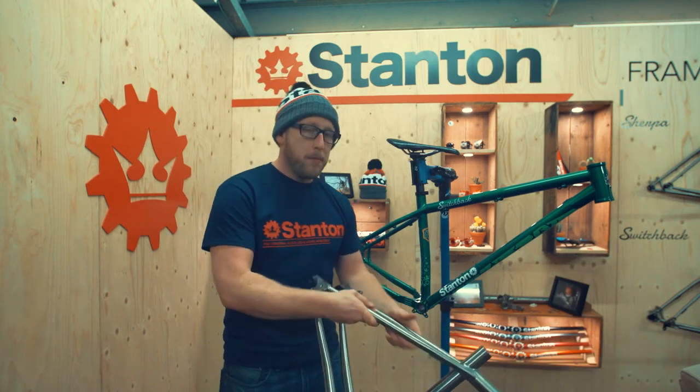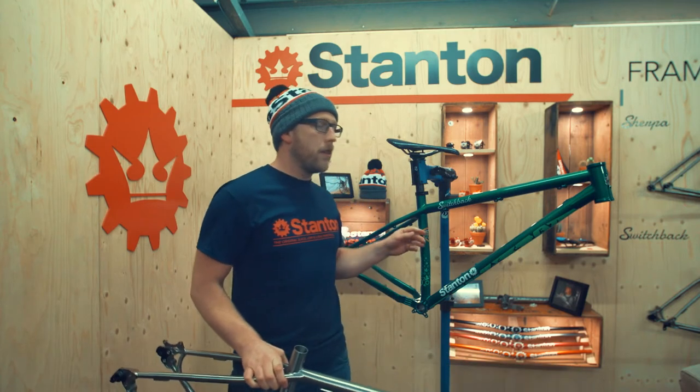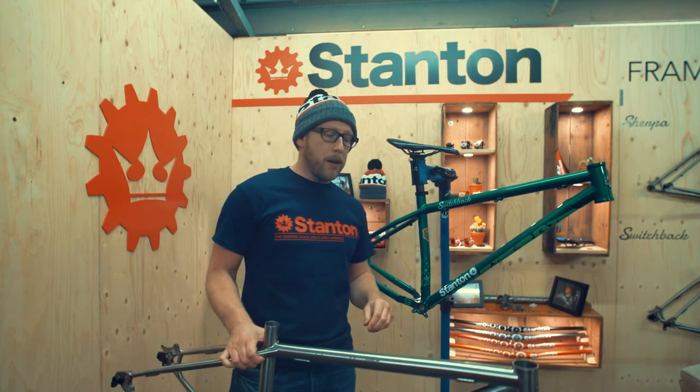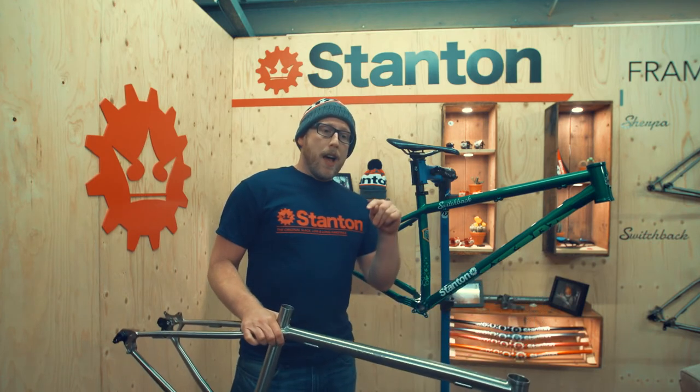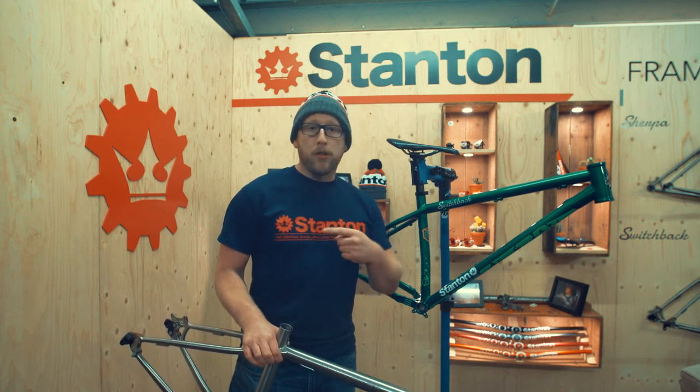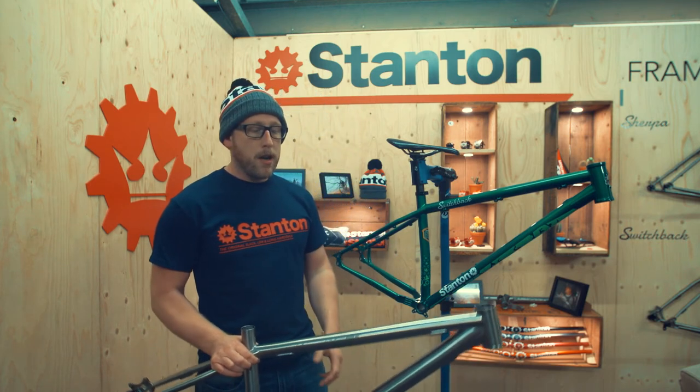So that's a swift breakdown of the titanium frames against the steel frames. I hope you enjoyed this. If you have any questions, please drop onto the Stanton Bikes website and hit the little red button, and that will take you straight through to me or to Stu, and we'll answer any questions. Thank you very much.